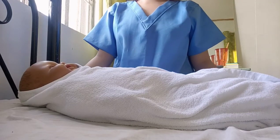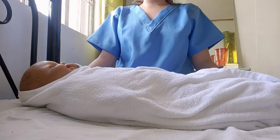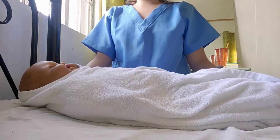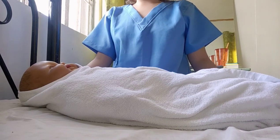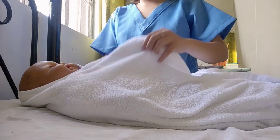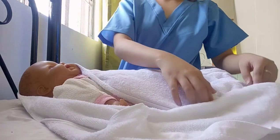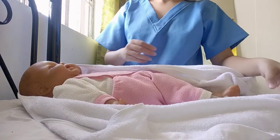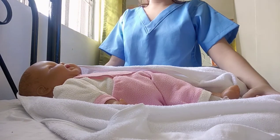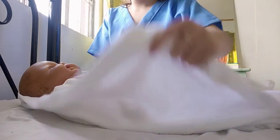Now we are here at the baby's crib and we are going to verify the baby's name. First, let us look for the baby's identification tag, which is usually located on the wrist or on the ankle. So okay — Migi Bayo, born on May 1, 2021. We have the right patient.